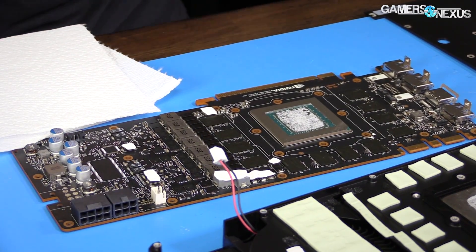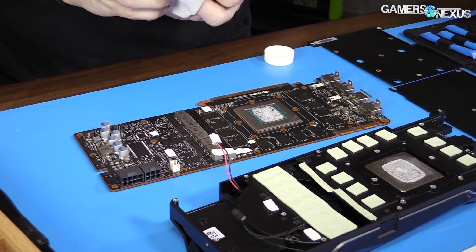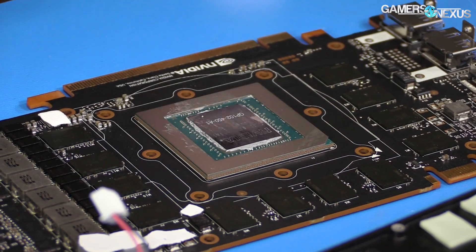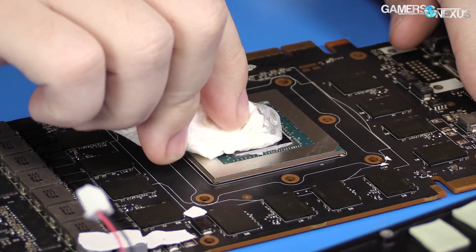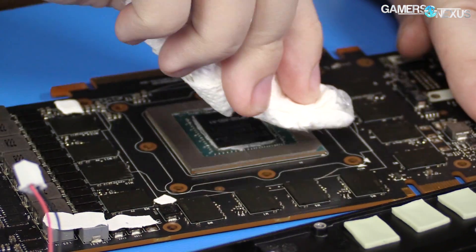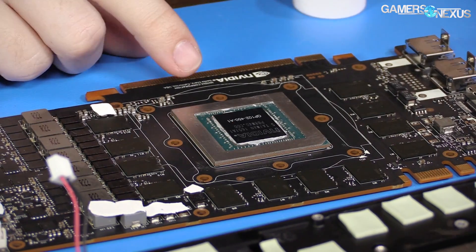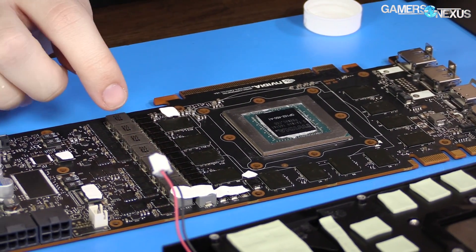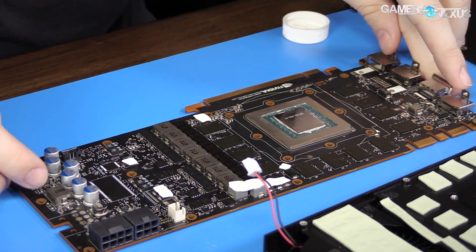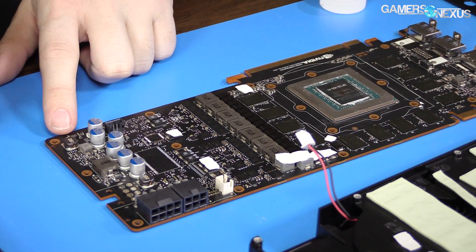Now we're just going to clean off the GPU to get it prepped for the hybrid mod. There is the reveal of GP102 — specifically GP102-450, A1 revision, which means it is probably the first production-ready consumer revision of this silicon. We've got Micron memory, 11 gigabit per second capable. There are also a couple of shunts on the board — five milliohm shunts. If you wanted to do a shunt mod, you could short those and try to get some extra power delivery.